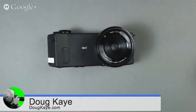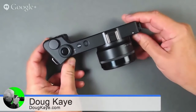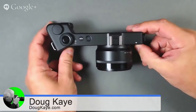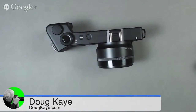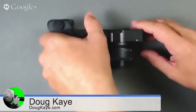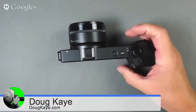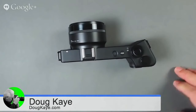Doug took this thing around San Francisco. Was he getting stares? People look at this camera and say, 'What the heck is that?' Here's just the top view — look at the form factor. It's got this very long edge on the grip side, and it's a strange-looking camera.